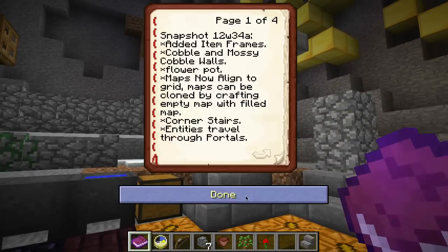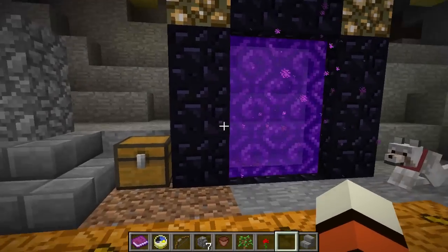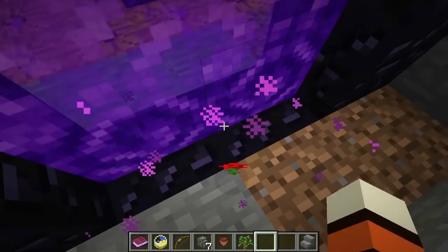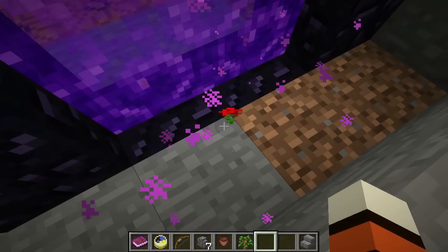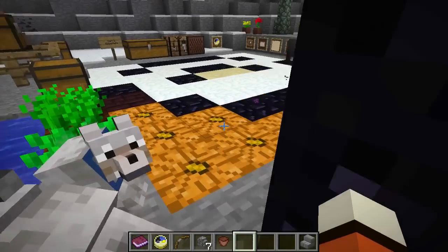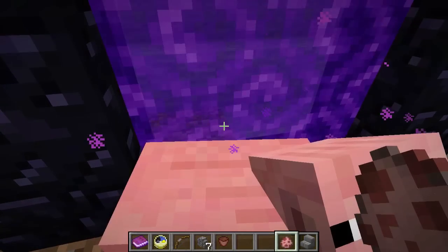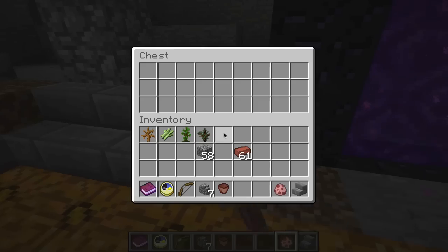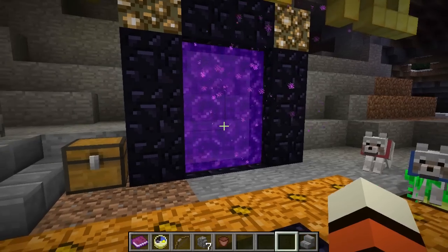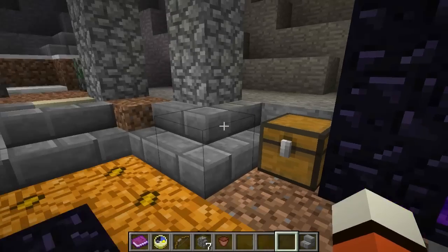Entities now travel through portals. I'm assuming it works for end portals as well. If I throw a flower in there — yes, it traveled through! This also works for animals — if we push one in, there it goes. They travel a lot faster than the player in this case. Now you can ride a pig through a portal.